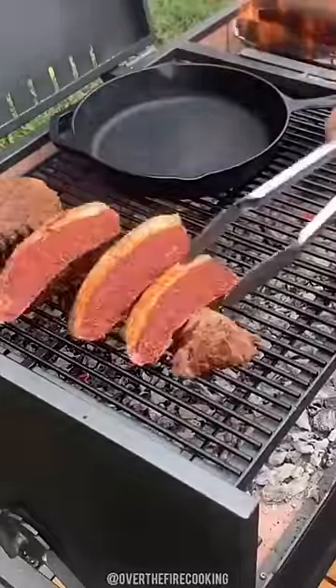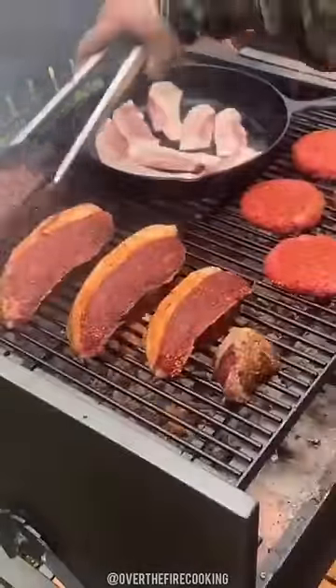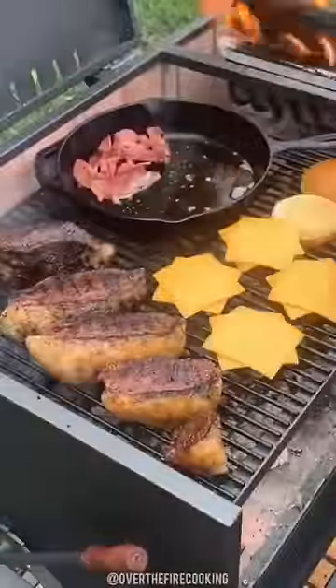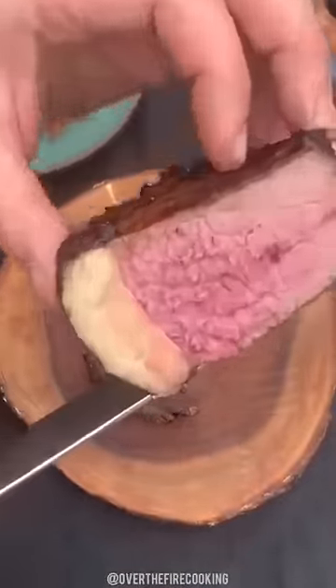Next, we're going to add a cast iron over our hot grill, and we're going to cook these guys, adding some bacon as well to the skillet, cooking the steaks for about four minutes per side, and cooking the burgers until they're nice and crispy. We're going to add some cheese on top and add our burger buns as well. Once it's done, we're going to pull it off and slice it up to make our Wolf Burger.